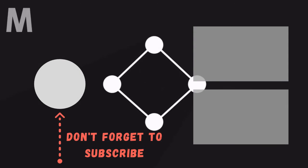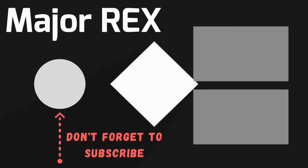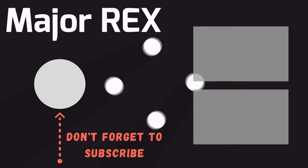Thanks for watching. Subscribe for more interesting videos, and please hit the like button for the YouTube algorithm.